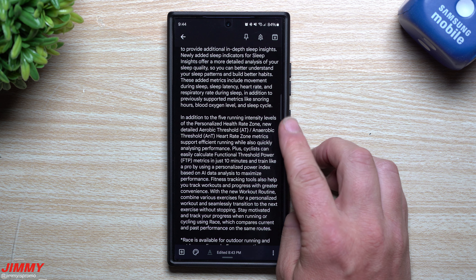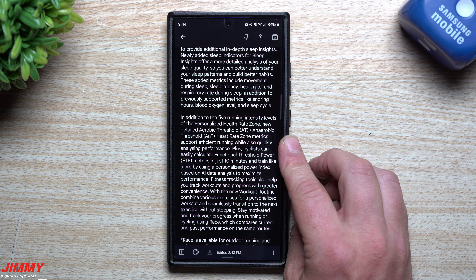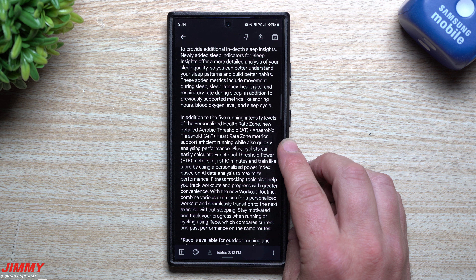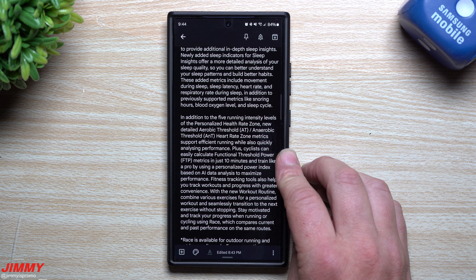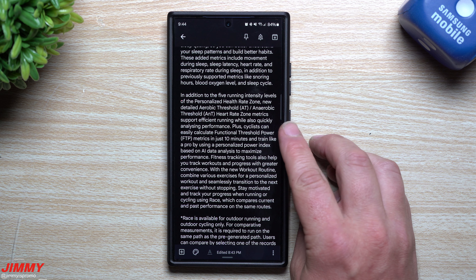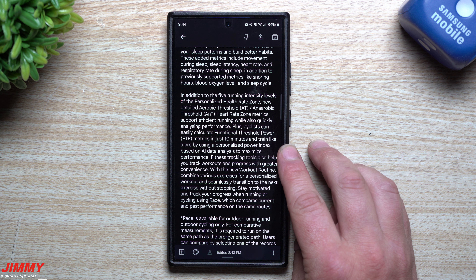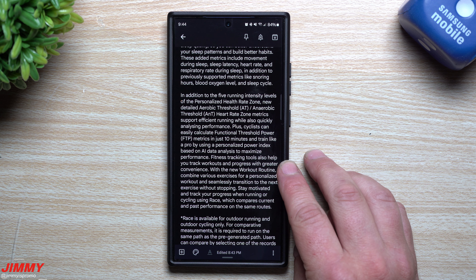In addition to the five running intensity levels on the personalized heart rate zone, new detailed aerobic threshold and anaerobic threshold heart rate zone metrics support efficient running while quickly analyzing performance. Cyclists can also easily calculate functional threshold power metrics in just 10 minutes and train like a pro using a personalized power index based on AI data analysis to maximize performance.